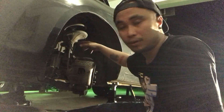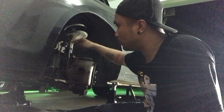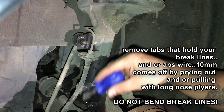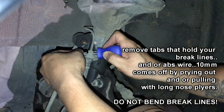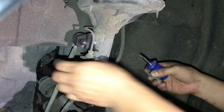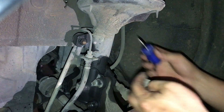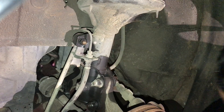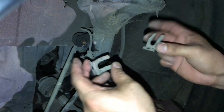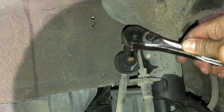After putting in the penetrating oil, we're going to start by taking out the pins for the brake line. This is the brake line right here — we don't want to tangle or bend it. Just use a screwdriver to pop out these tabs. Keep these clips, they're important — these are the clips for the brake line that you're taking out.